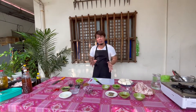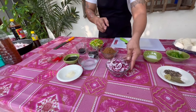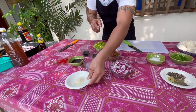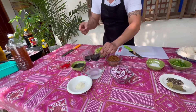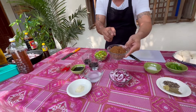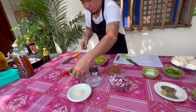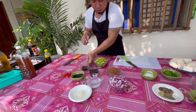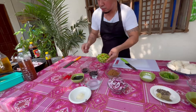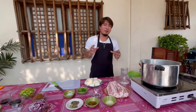Para naman sa ating gagawing sauce ng tokwat baboy, gagamit tayo ng 3 pieces medium size na red onion. Seasoning powder, 1 tablespoon. 1/3 cup ng suka. 1/2 cup ng soy sauce. Dark brown sugar, 1/3 cup. Liquid Knorr seasoning, 1/2 cup. 1/4 cup ng Kikkoman soy sauce o Japanese soy sauce. Siling haba, 100 grams. At gagamit rin tayo ng siling labuyo, apat na piraso — depende kung mas gusto ninyo ng mas spicy na tokwat baboy. Ngayon, kompleto na ang ating sangkap. Umpisa na natin ang pagluluto.